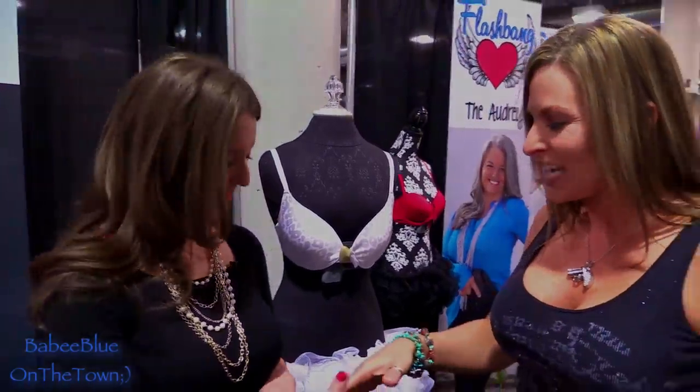Where can people find a Flashbang Holster? They can go online to flashbangholster.com, or we've got retailers across the United States. We'll have that link in the description box below. Thanks for watching, guys — catch you next time!